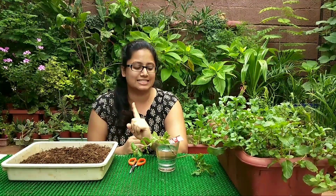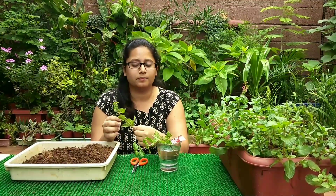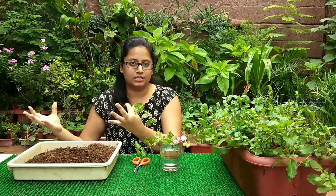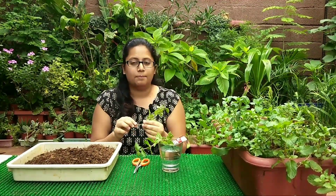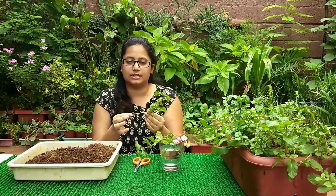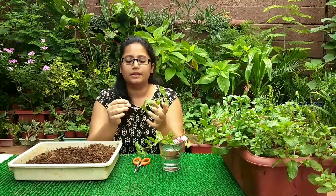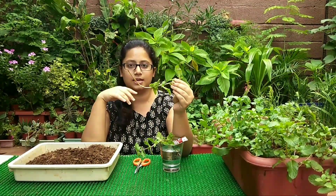Growing pudina is very simple and we have two methods: stem cutting and growing through seeds. Stem cutting is the fastest way of growing pudina. What you do is from the bundle of mint that you get from the market, pick the five or six thickest stems from the bundle, because those have the best rates of germination.